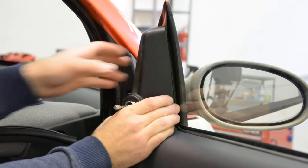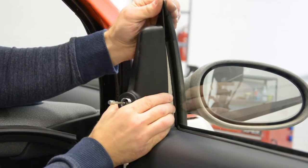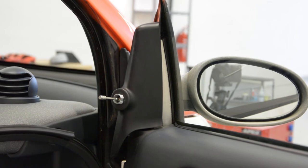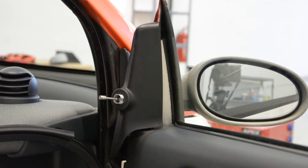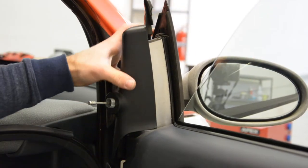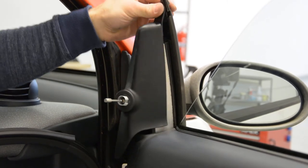After that, you can take this away. I think it's needed to lower the window down. I can see rubber here, let's take it out.